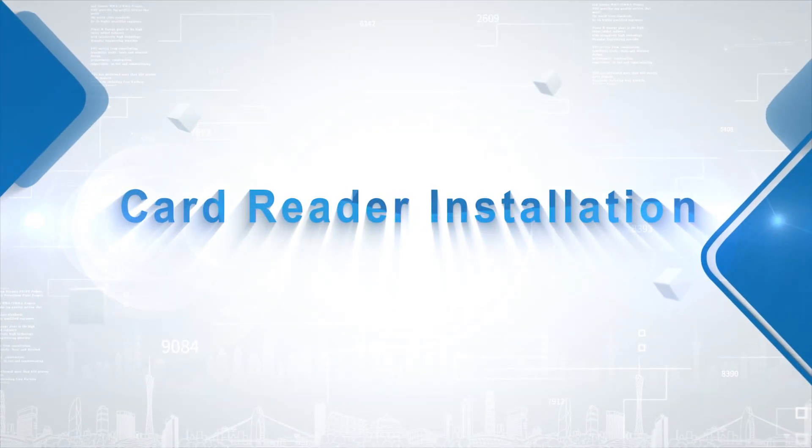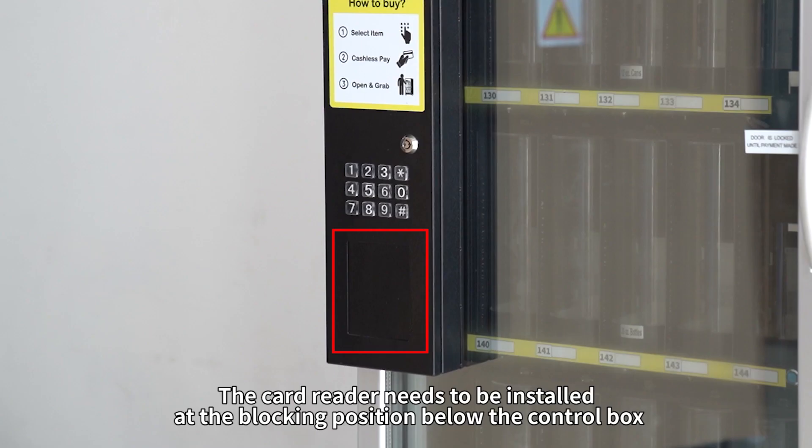Card Reader Installation. The card reader needs to be installed at the blocking position below the control box.